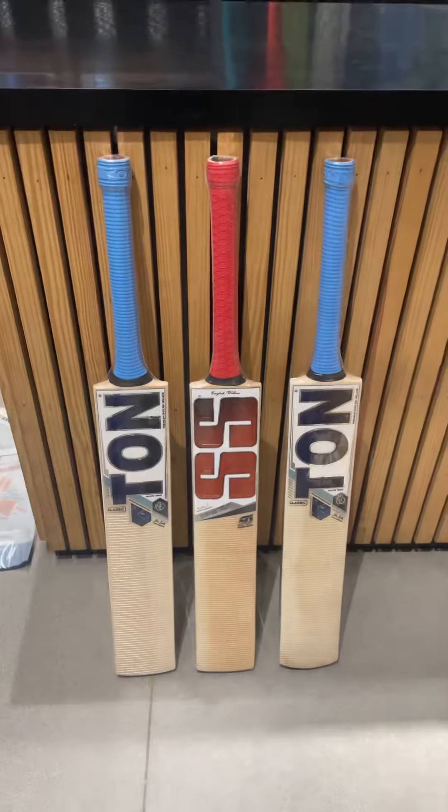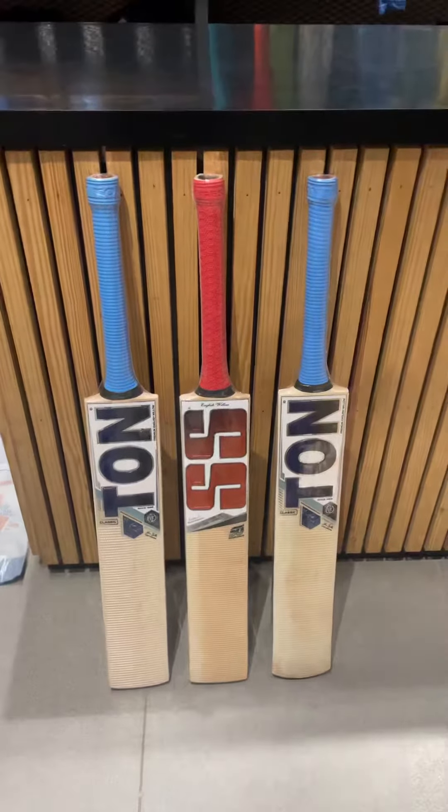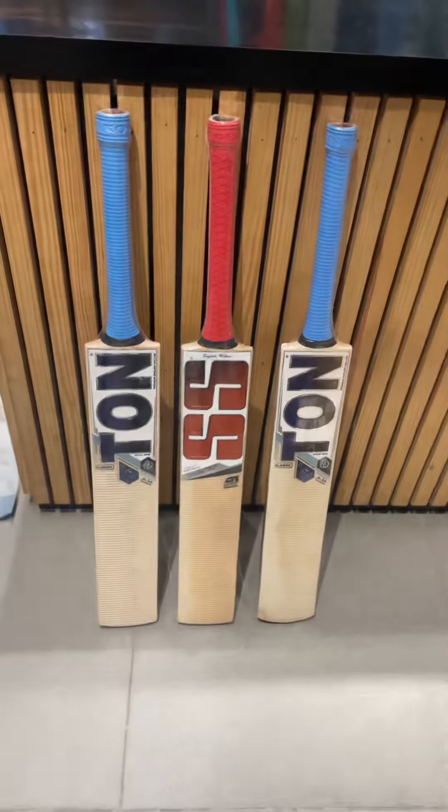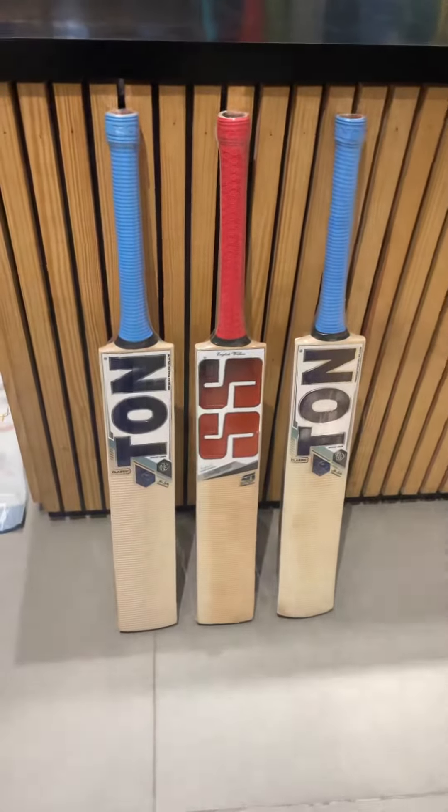Hi guys, so today we're gonna show you these three very budget friendly bats from SS — these are the SS Classic and Master 50 bats. Let me show them to you one by one.